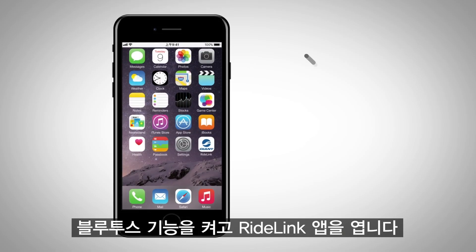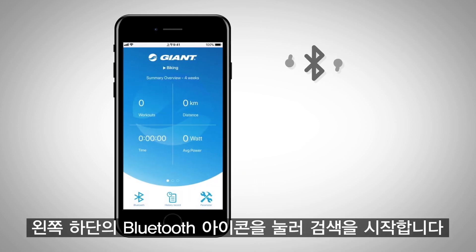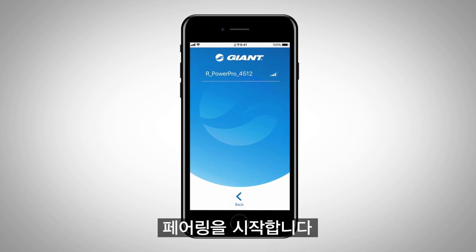Turn on the Bluetooth Smart function and open the RideLink app. Press the Bluetooth icon to begin scanning. When your PowerPro device ID appears, select it to begin the pairing process.